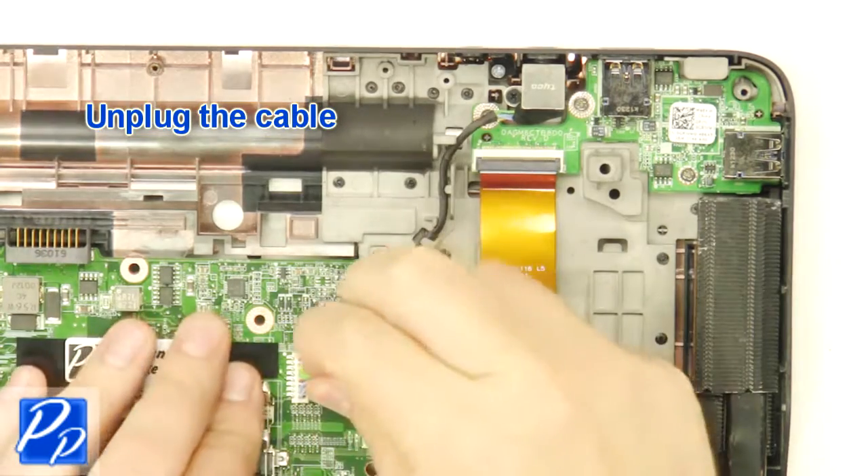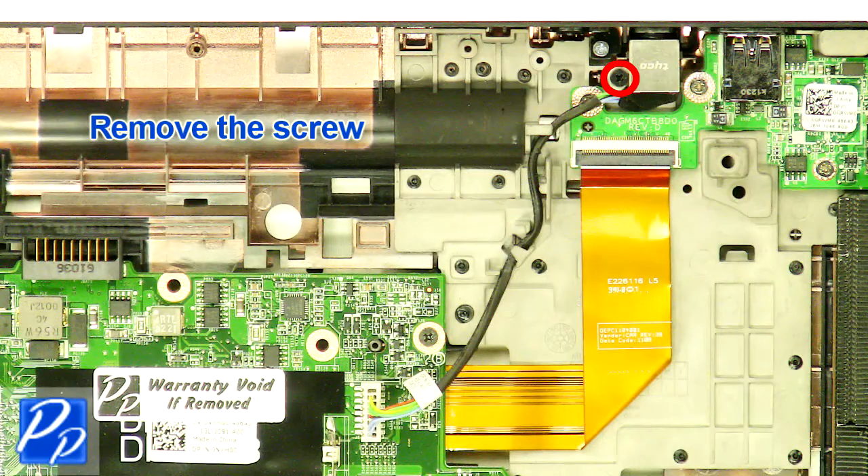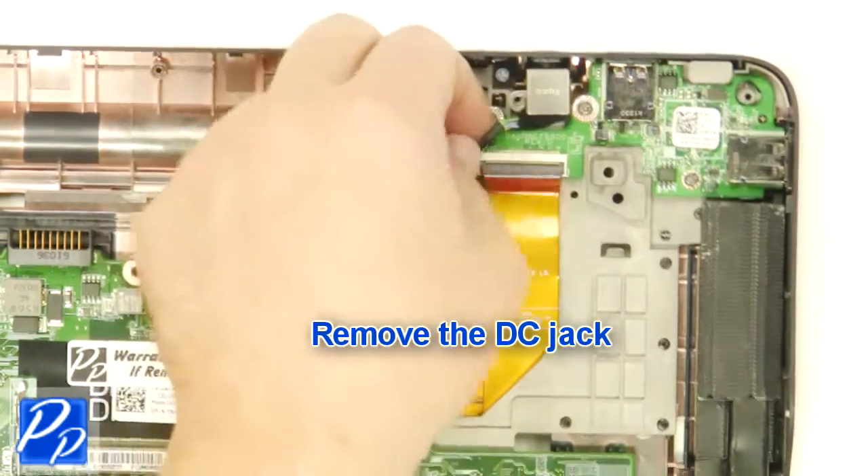Unplug the cable. Remove the screw. Remove the DC jack.